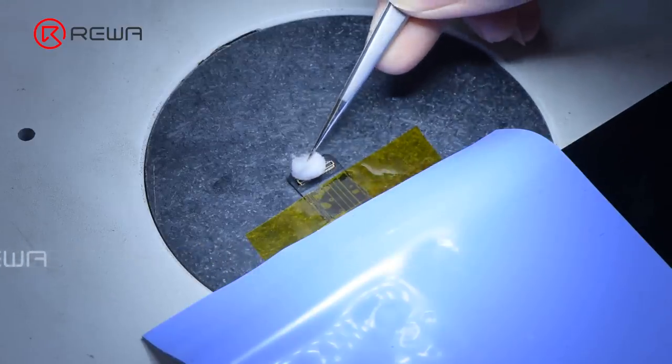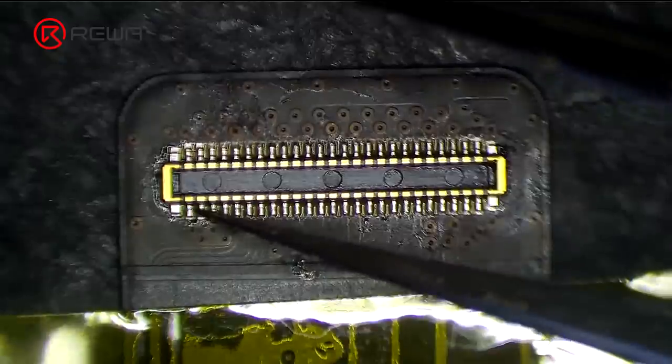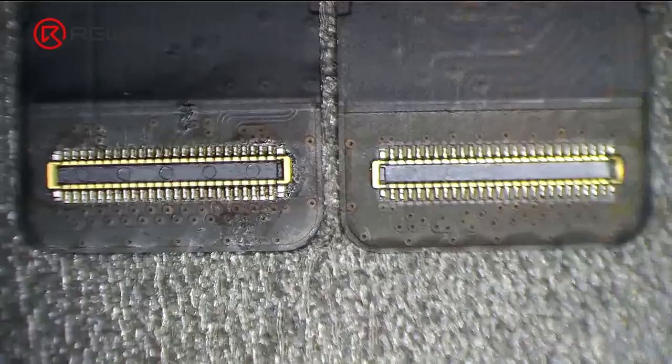After soldering and once the connector has cooled, clean with PCB cleaner. Check the soldering pads one by one with tweezers. It can be seen that the soldering is perfect.